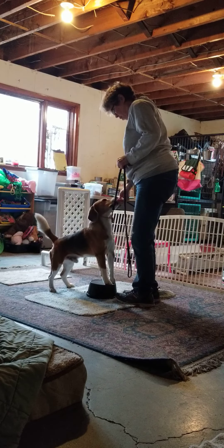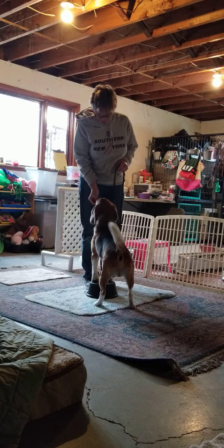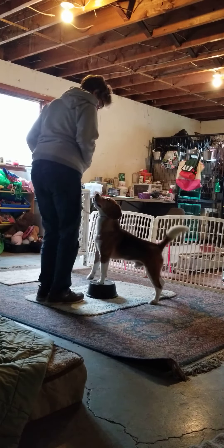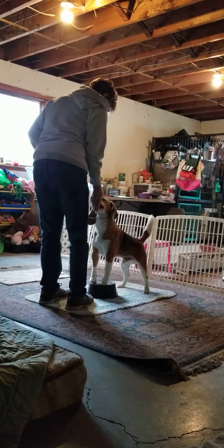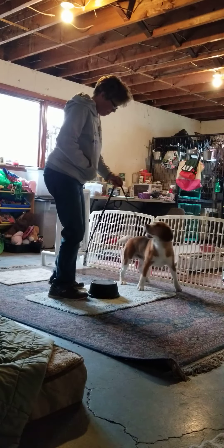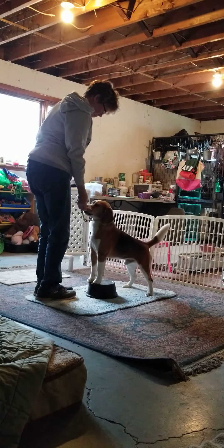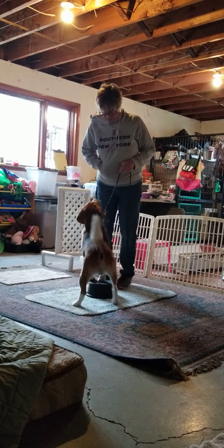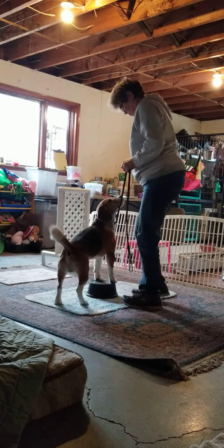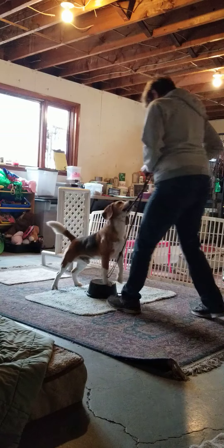I want him to find the front. Good. Mark it. Good. Mark it. Good. Mark it. Good. Good boy.